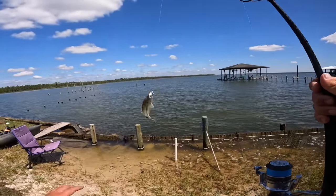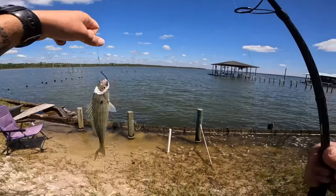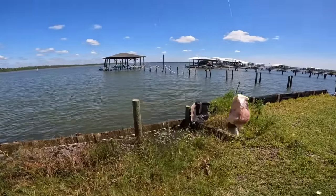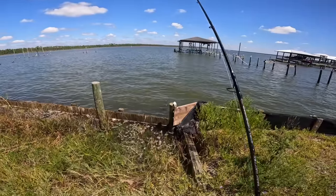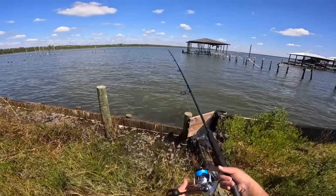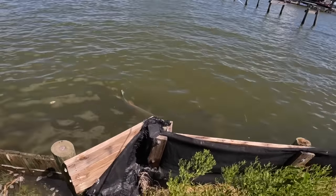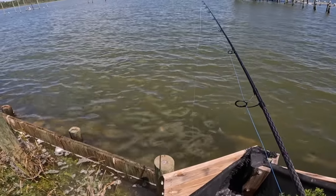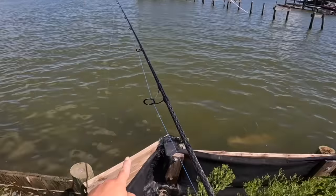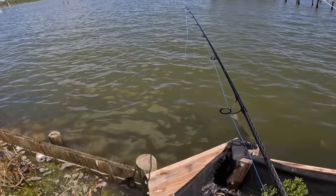That's a pretty solid pinfish. I may use him as bait or just let him go — probably end up letting him go since I have plenty of bait. I have a bigger piece of cut bait. Two black drum right here. Toss it away so it doesn't scare them — four, four big black drum.